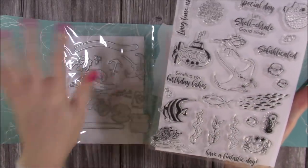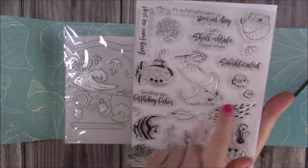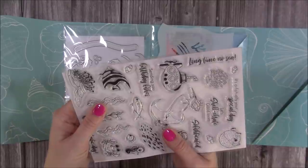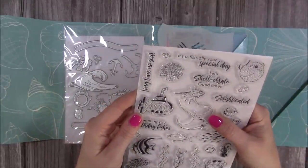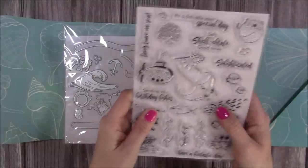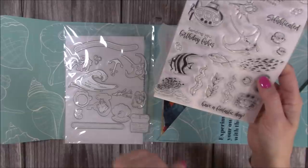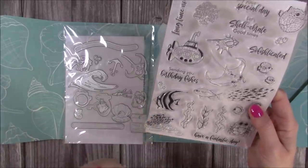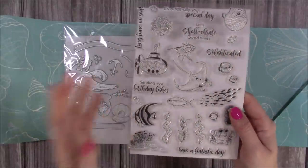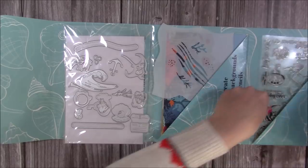You've also got little fish stamps you can stamp directly onto the background or fussy cut, a cute little seahorse, and swarms of fish. There are some really fun puns too: 'Long time no sea,' 'It's officially your special day — let's shell-abrate good times,' 'Fish-to-cated,' 'Sending you birthday fishes,' and 'Have a fantastic day.' You've also got seaweed, rocks, bubbles, and more fish. There's lots going on and I hope you'll really like the samples.